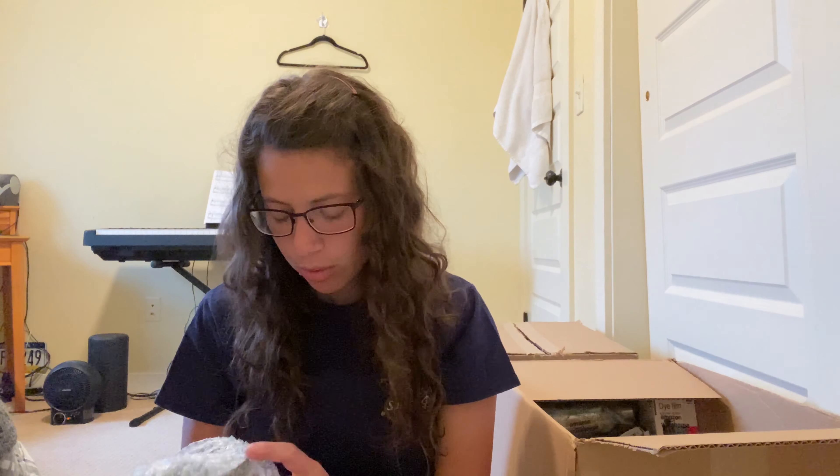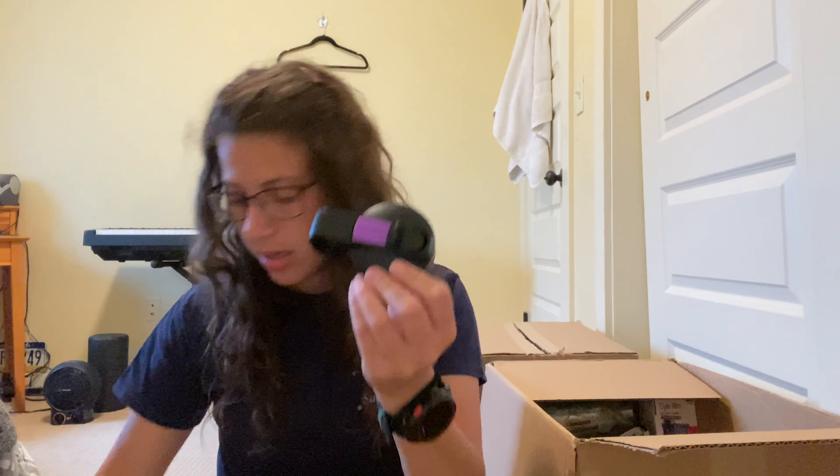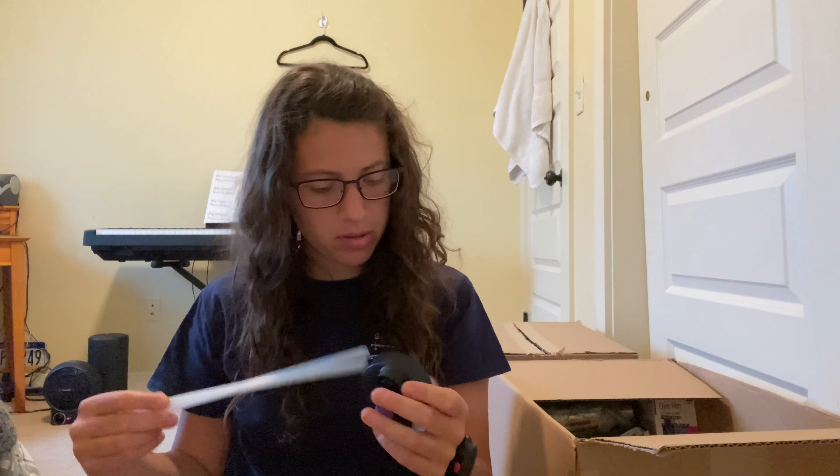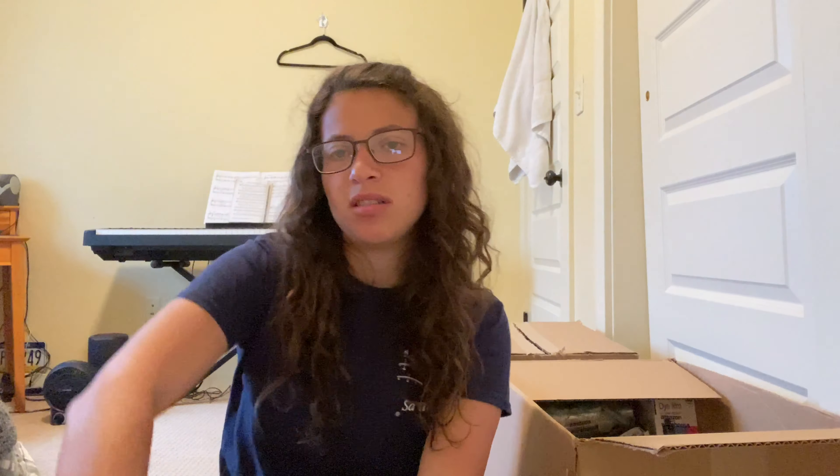Next is a thermo flask. And this is why it was returned — it has a dent in it, which I'll probably keep because I've been looking for a big bottle to fill with water. It has two different lids, so that's really cool. It comes with a straw — two straws. That's the good thing about these boxes: if something is flawed, I usually keep it. I usually keep one or two things anyway, and the box still pays for itself.